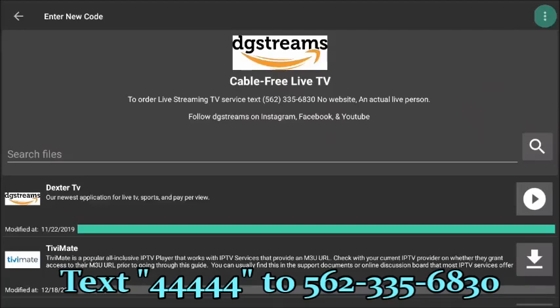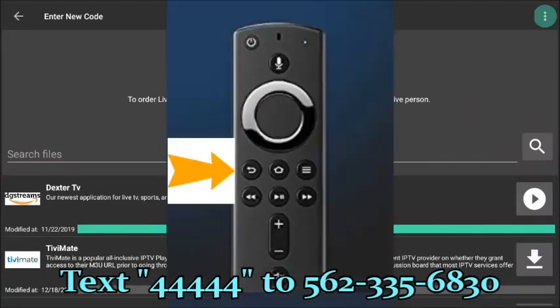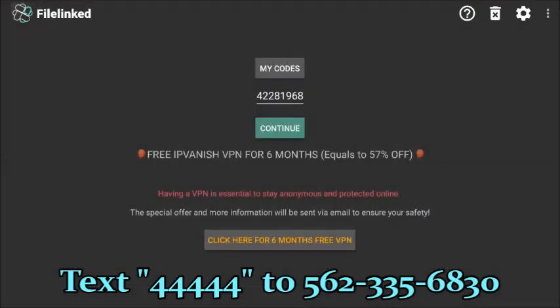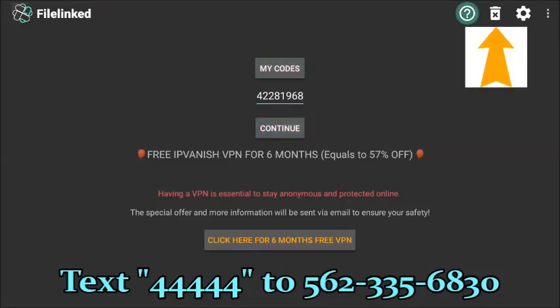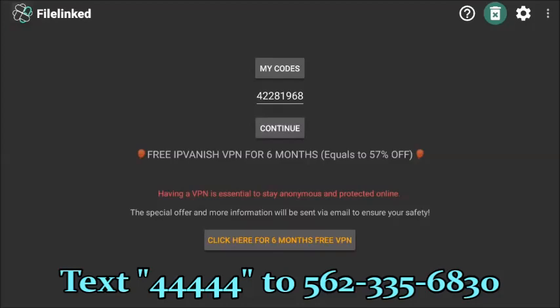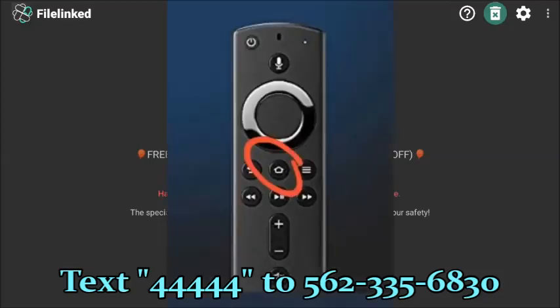We've now installed all the applications we need. Press backspace or return on your remote, select yes to enter a new code, and this brings you to the FileLinked main page. Scroll up to the trash can icon and press enter. When asked if you want to delete all files from the FileLinked download folder, press yes — this saves space on the Fire Stick without uninstalling the apps you just installed. Now press the house button.